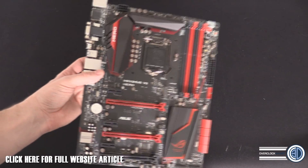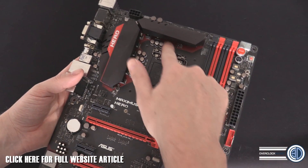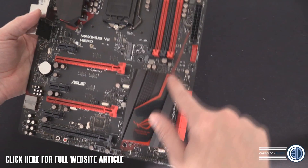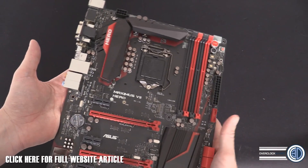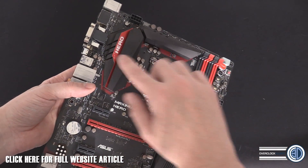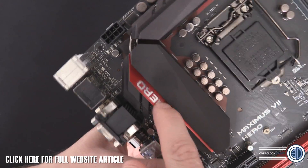I'm going to zoom out first. The first thing that struck me about this board is they've actually printed color onto the board to help highlight certain features, and I love it. I properly love a bit of color coordination — people are actually thinking about design a bit more now. We've got massive heatsinks and the little Hero branding hanging out there.